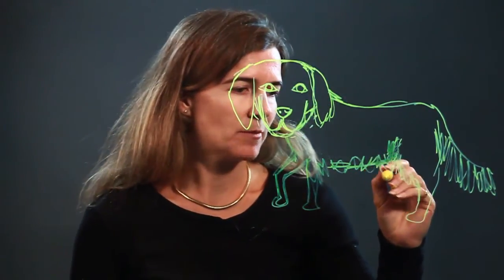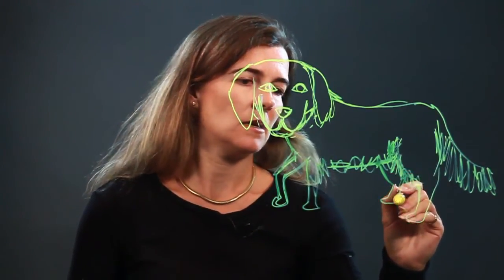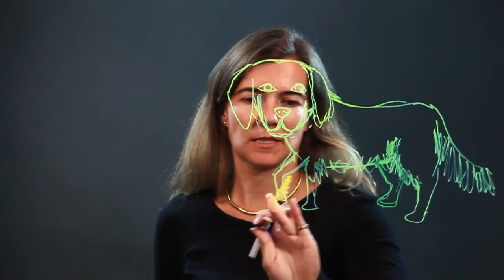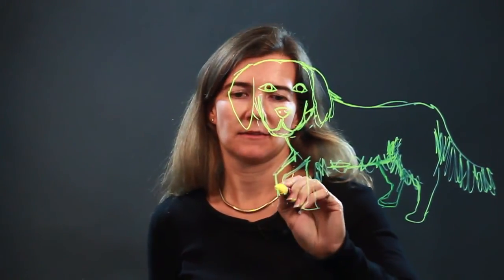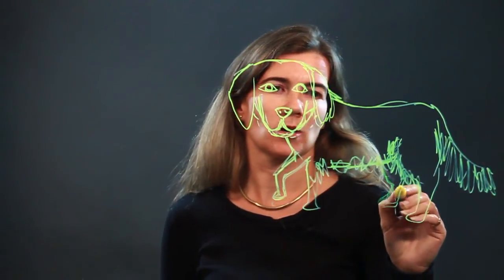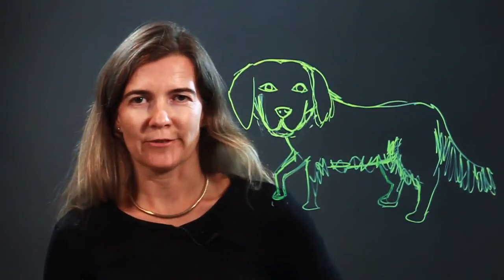I forgot to do the back leg, so let's add that as well. Notice how I'm making it a little bit shorter — let's make this one shorter too, because they're in the back. If it's farther away from you, it's going to be a little bit shorter. And there you go — there's your golden retriever. Enjoy.